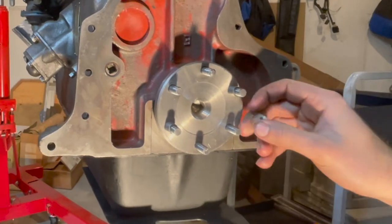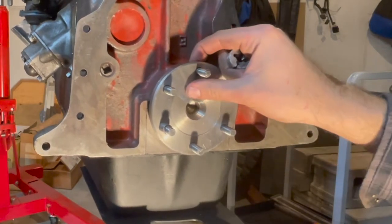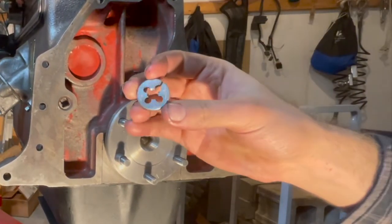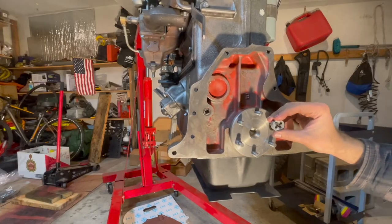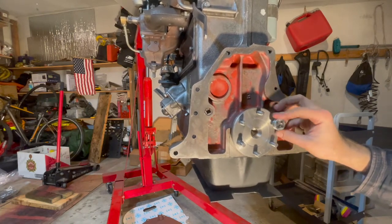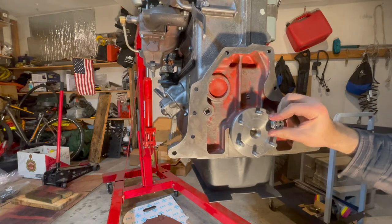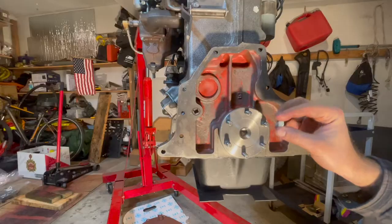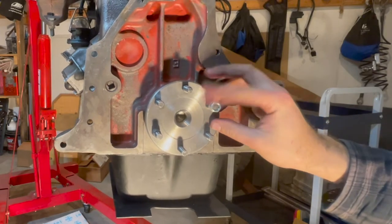If the threads are all messed up where the flywheel is going to attach, I would just use a fine thread tap and die set and re-thread all the bolts so the nuts will go on very easy. In our case the threads were pretty messed up, so just grab any of your nuts and thread them on and it will work.